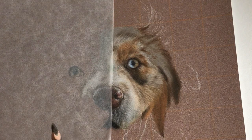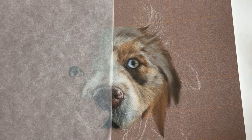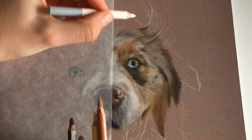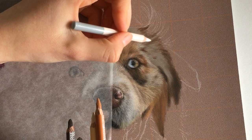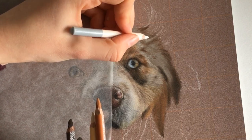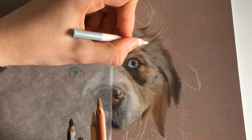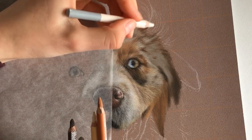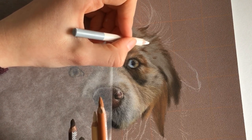These base layers really help me to visualize what it will become, and once they are done I can more easily see where the shadows will be. It just helps me personally to see it. It gives the drawing a sense of a lot of progress made quickly, so I enjoy that.